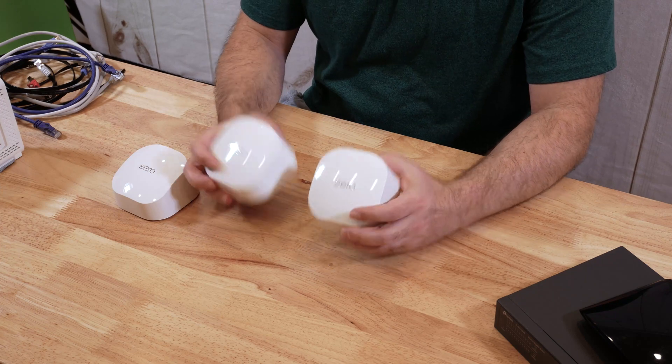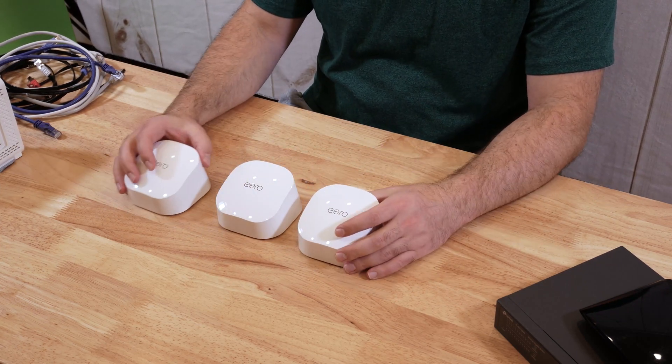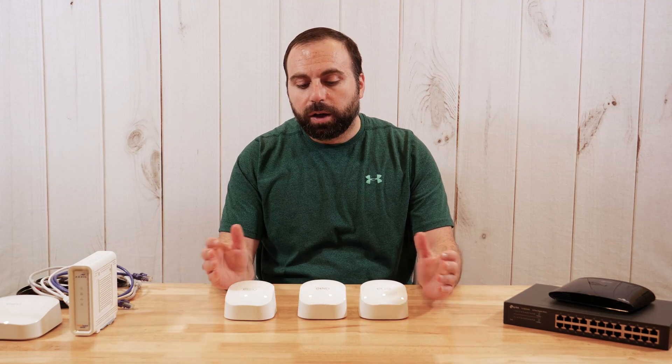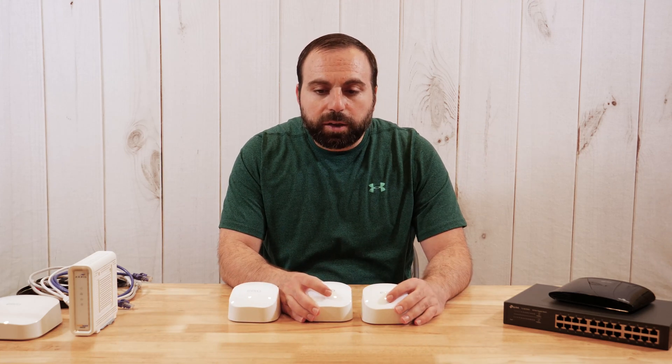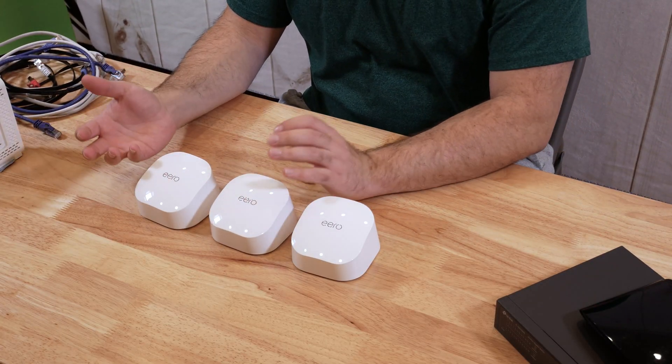So you have several different options for connecting these things. But let's first try to answer the question: what is a mesh WiFi? Because an Eero 6 router and an Eero 6 extender are basically designed to be a mesh WiFi system. A mesh WiFi basically takes two or more routers, or a router and extender, or two or more devices, and creates a single network — it basically expands your network.